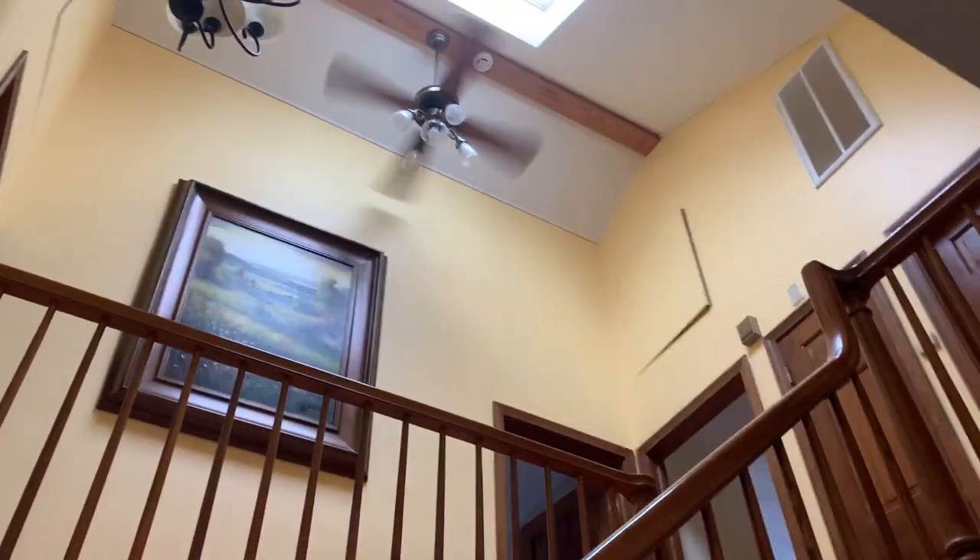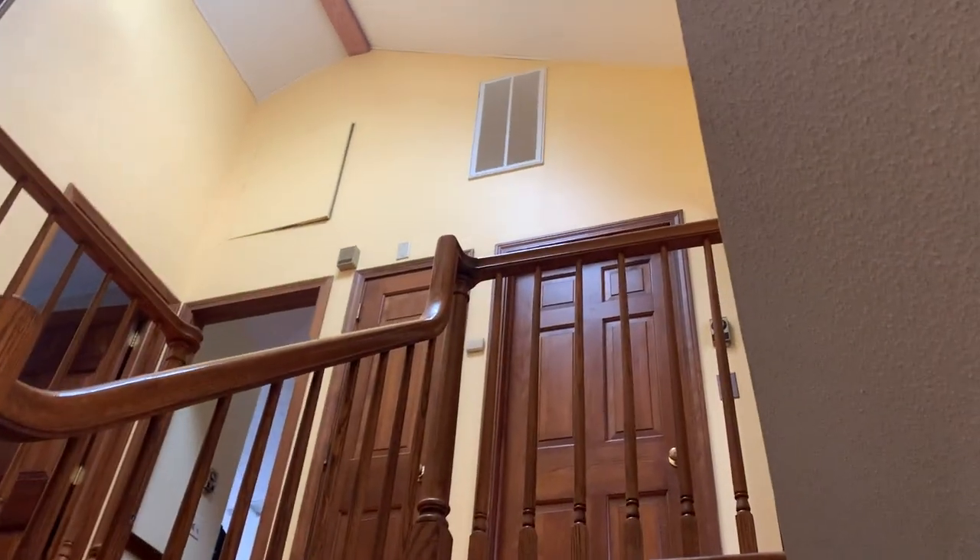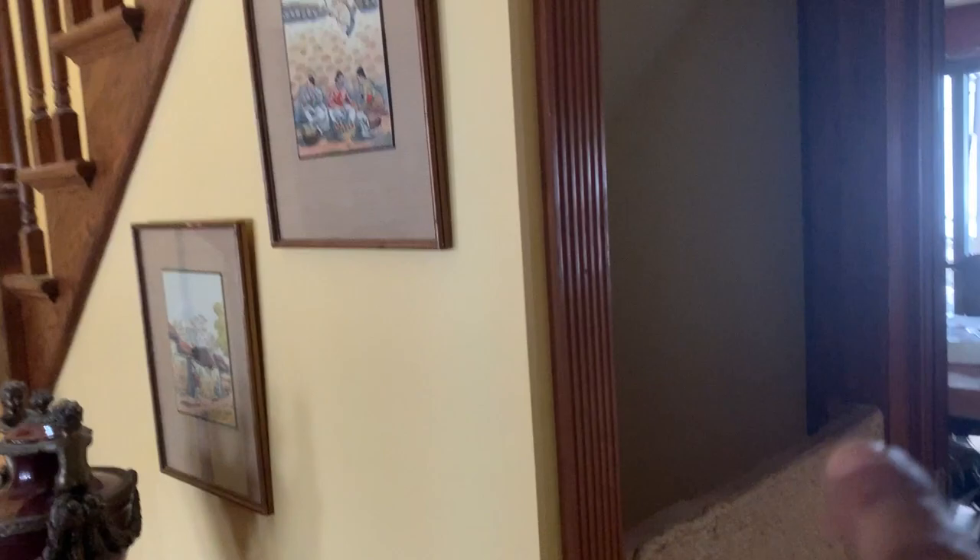There's a ceiling fan up there that sucks the air up, plus there's an air handler up there, so the warm air is getting sucked into that vent and getting distributed around the second floor and the first floor also.